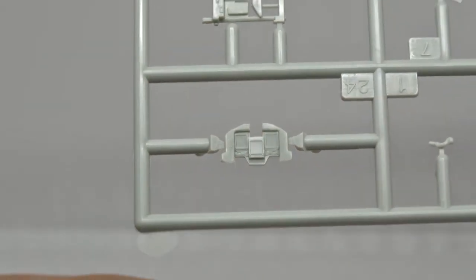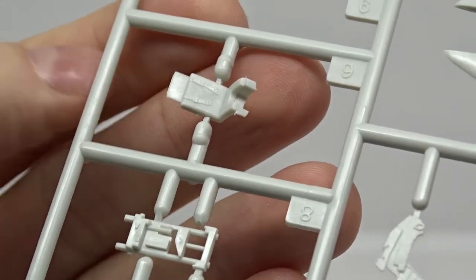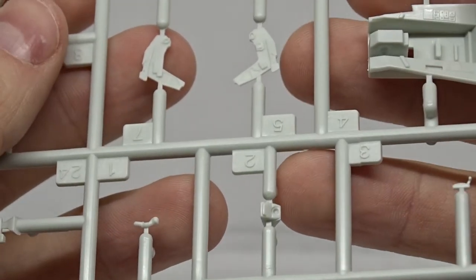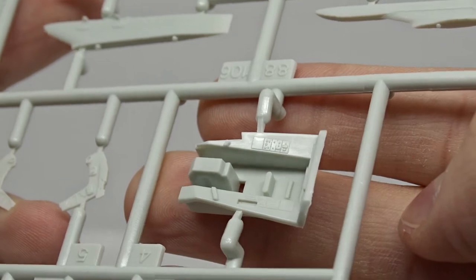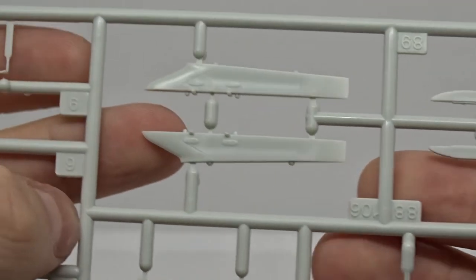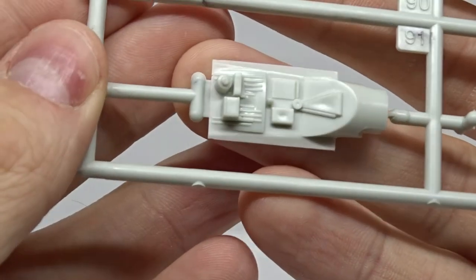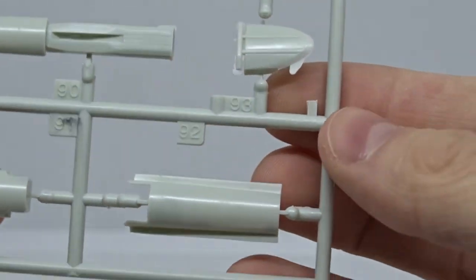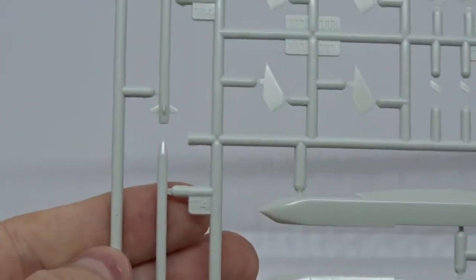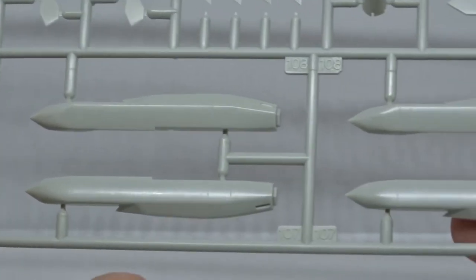The parts for the landing gear, and here the instrument panel with large MFDs. The ejection seat looks very detailed and I also like the cockpit detail. Here some pylons and sidewinder missiles, another part for the cockpit, and here the airbrake. Then the armament — I will use these SRAMs as a substitute for the smoke generators on the Austrian Eurofighter.